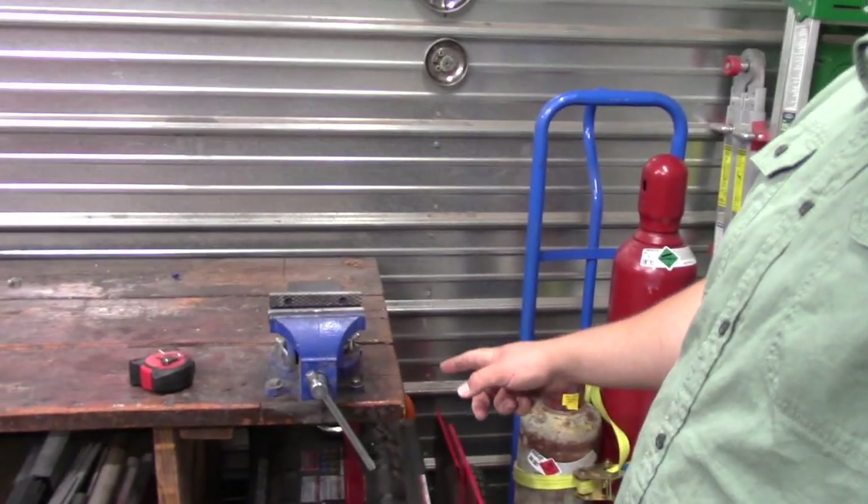Hey YouTube, I'm Derek. Welcome back to my workshop. We are doing the formal review on the Harbor Freight Central Forge 6-inch bench vise. If this is your first time on my channel and first time clicking on one of my videos, please go down and hit subscribe so you don't miss other videos like this.